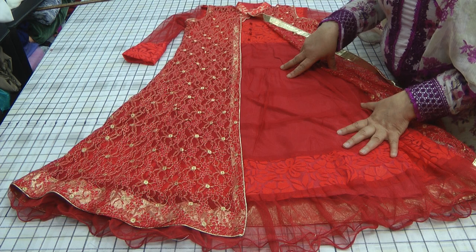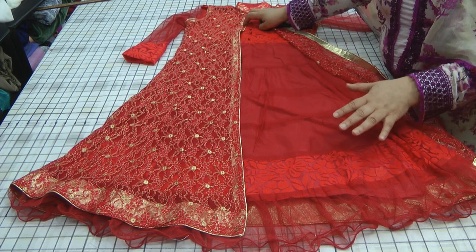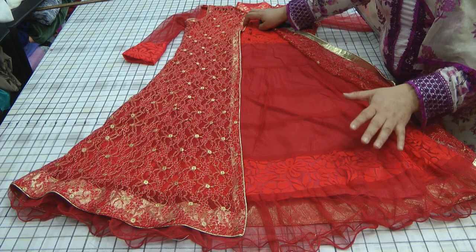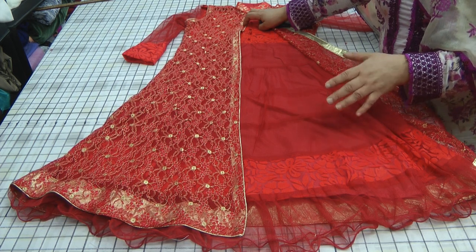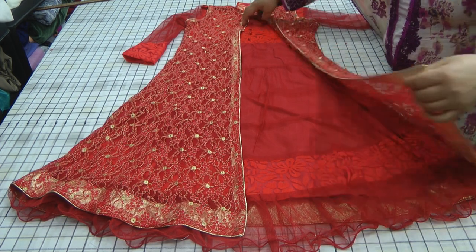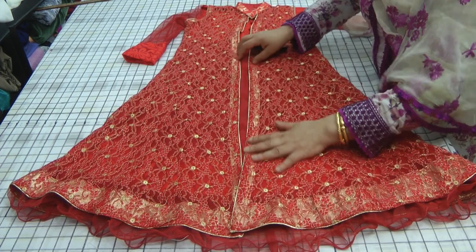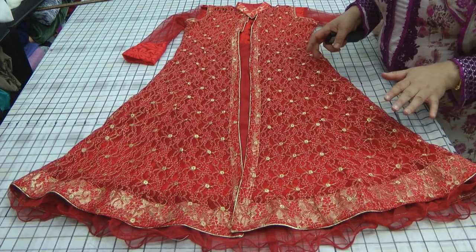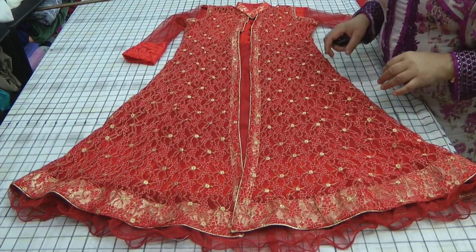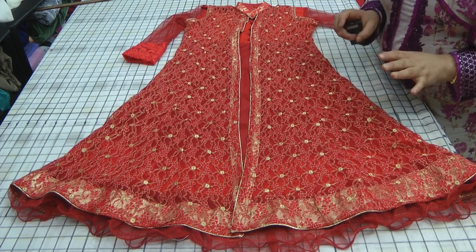Today we're sharing this one which is designed for my little granddaughter — not Inaya. This is my nephew's daughter in Pakistan, and my nephew will be getting married soon. I've done this for her because I want to send her this so that she can wear it on her chachu's wedding. It's a proper bridal red outfit and I think it's going to look absolutely gorgeous on her.